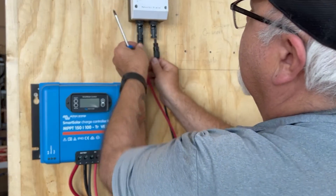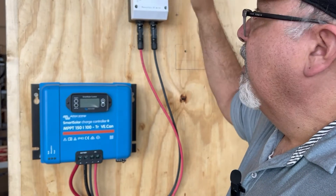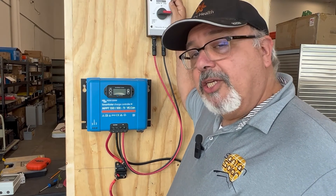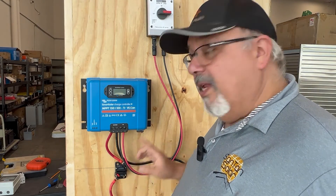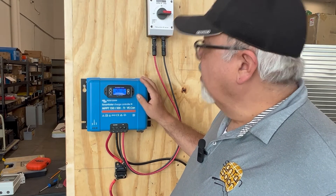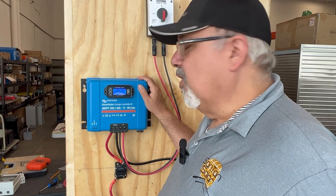We'll take the positive and plug it in, then plug in the negative as well. Now we're connected to our DC switch. We'll make the connection at the top to make sure the panels are connected, then turn it on and do a voltage check for continuity. With everything connected — panels to the DC switch, charge controller to the DC switch, and battery connected from before — we first turn on the battery to the Victron charge controller. It's up and running, looking good. Then we turn on the panels and it starts registering.